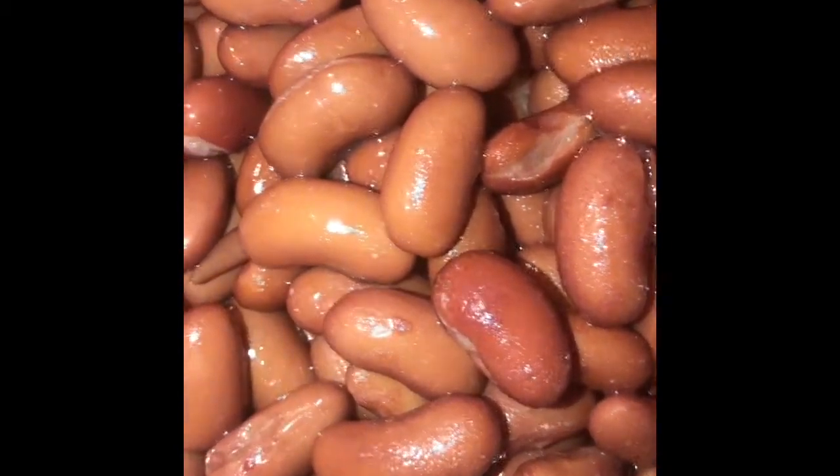I'm going to make some red beans and rice, because this is kidney beans. So what I did first was I added olive oil and egg peas. I'm going to put the link down below how I made the egg peas. I'm going to pour the beans.